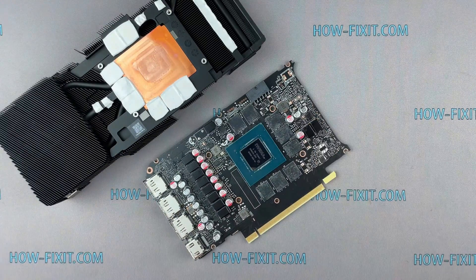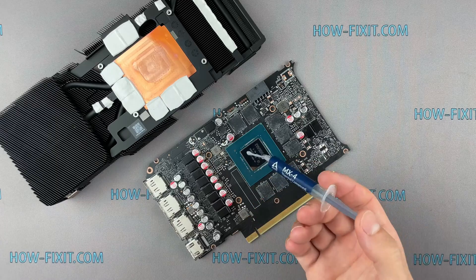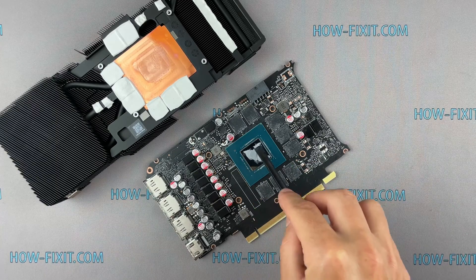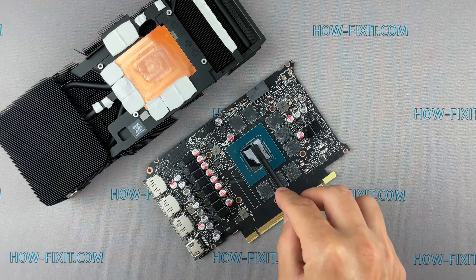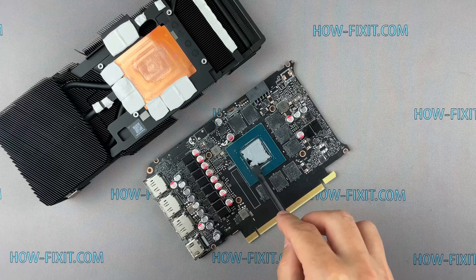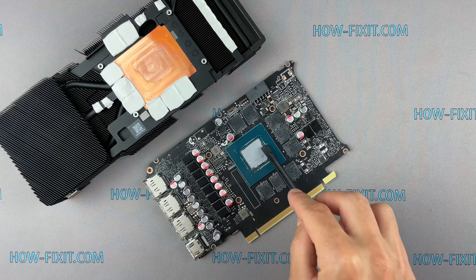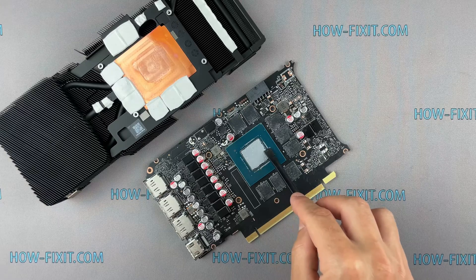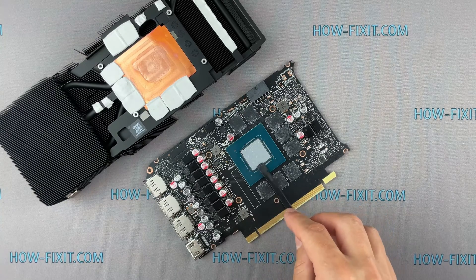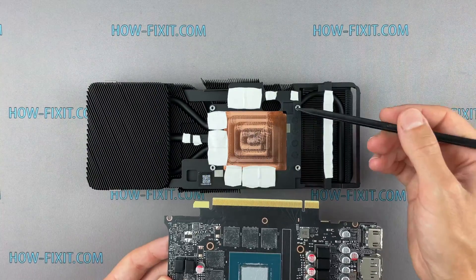To apply thermal paste, apply a small amount to the GPU, then take a plastic tool and spread it evenly over the entire surface of the chip. If you don't know which thermal paste to choose, in the description I have a link to a video where I test different thermal pastes and choose the best one for graphics cards. In that video I also compare the differences between thermal paste and liquid metal — I think you'll find the results interesting.